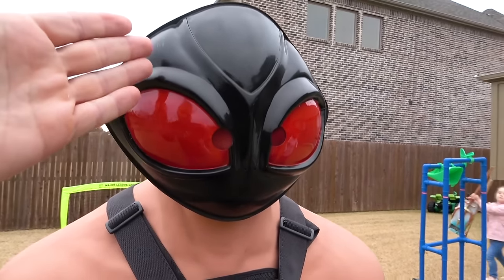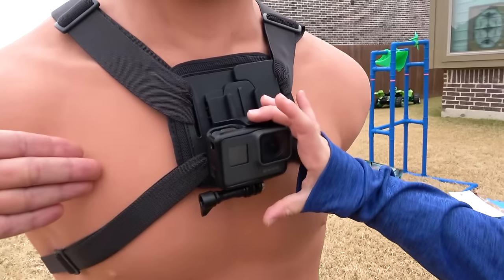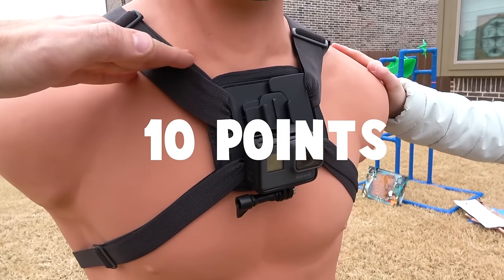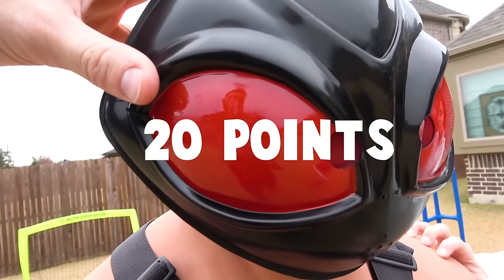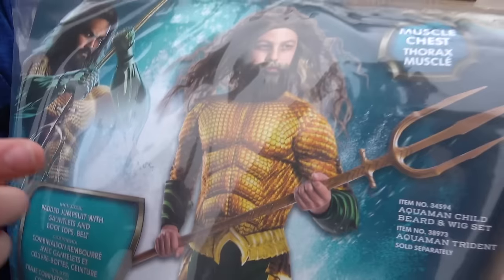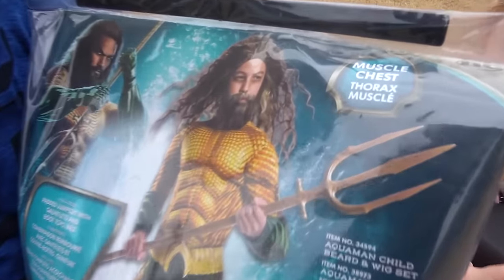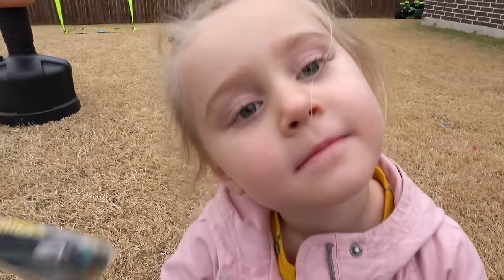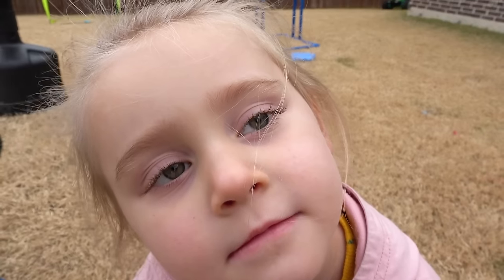Here's the point system for the trident throw: the abdomen is five points, chest area, arms, or the GoPro area is ten points, and for the face — if you get one in the face — it's gonna be 20 points. Stick around for the dunk tank challenge. I am going to be in full Aquaman mode, and the winner of the competition gets to open up this Aquaman mystery box.